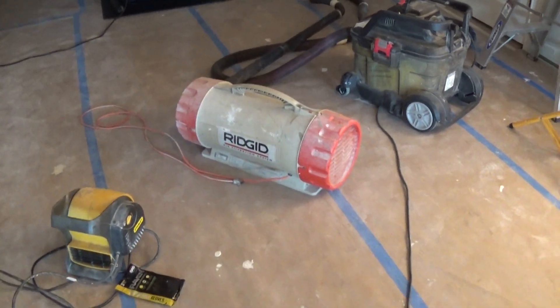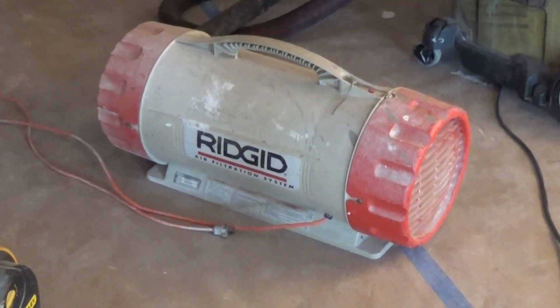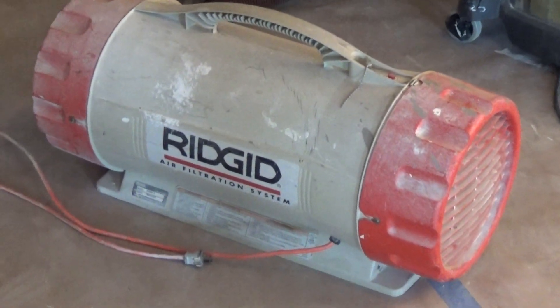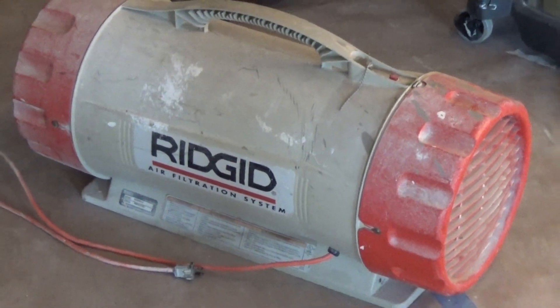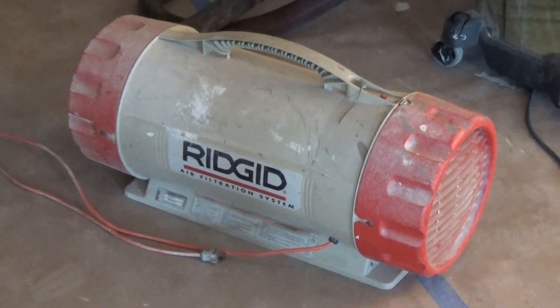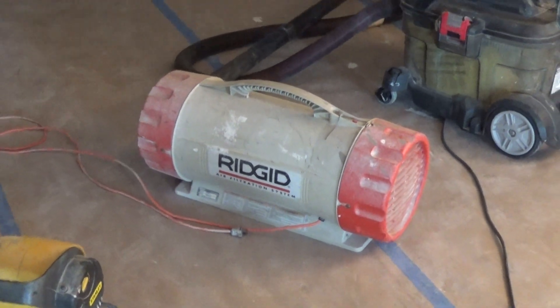We also have a rigid air cleaner. Now these are readily available — we have this for rent, but you can make your own. Just simply take a square box fan and put a furnace filter on one side of it and run that at low speed, maybe two or three of those fans, and you have basically a homegrown air cleaner.